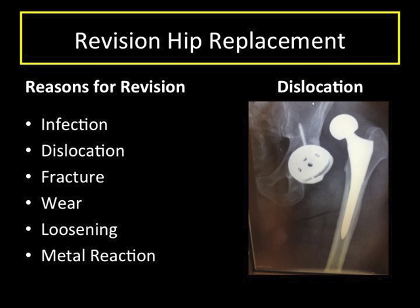In the past, metal-on-metal hip socket bearings were used. We have found that in some patients this can cause problems around the hip joint or throughout the body. In these cases, component revision may be recommended.